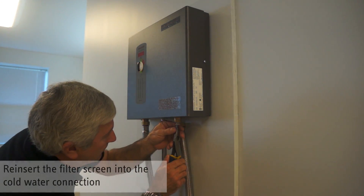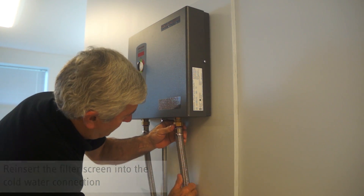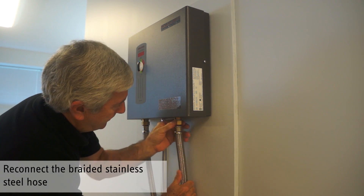Reinsert the filter screen back into the cold water inlet. Replace and tighten the cold water connection hose.